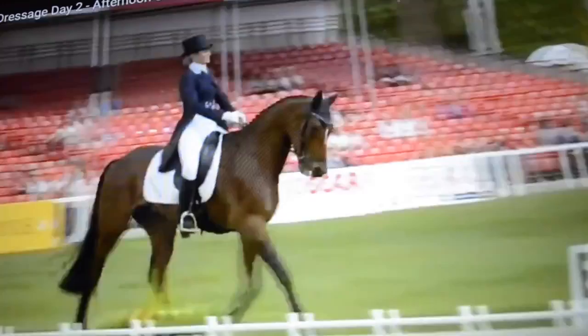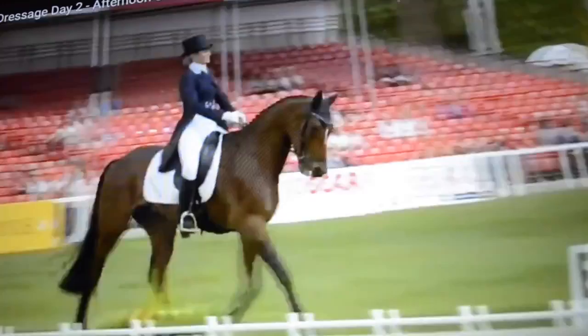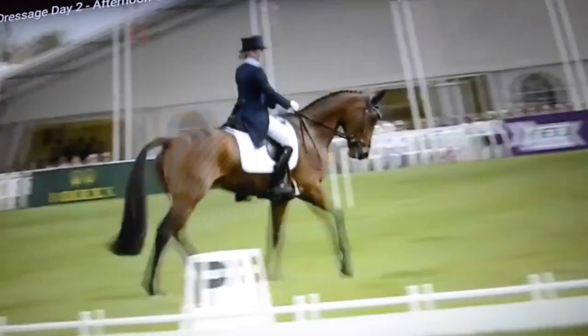Oliver Townend scored a distance here, but into the arena is Jodie Amos on board Wisecrack, the third last rider. Jodie Amos coming into the arena.